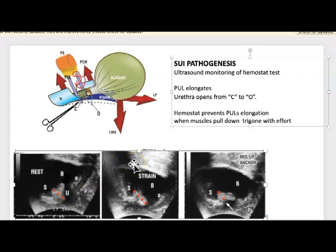When the patient strains or coughs, if the pubourethral ligament is loose it lengthens — see it goes from here to here. There's the pubourethral ligament elongating, and it cannot hold the urethra together. These reflex muscles pull down the trigone and open out the urethra — it goes from closed to open, from C to O. And the vagina opens here — look at the anterior vaginal wall opening out.